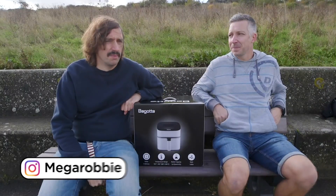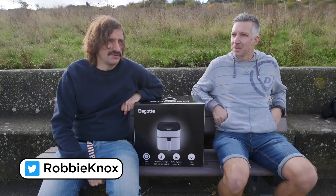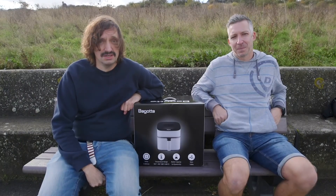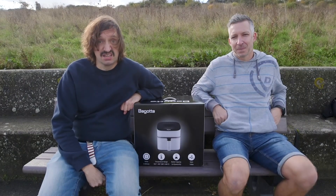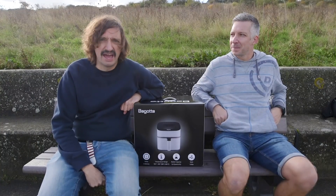So the other day I got an email from a woman I never met before asking me if I wanted to do a review of an air fryer for my YouTube channel. So I said yeah, if you like. So here's my review on the Bagot air fryer.